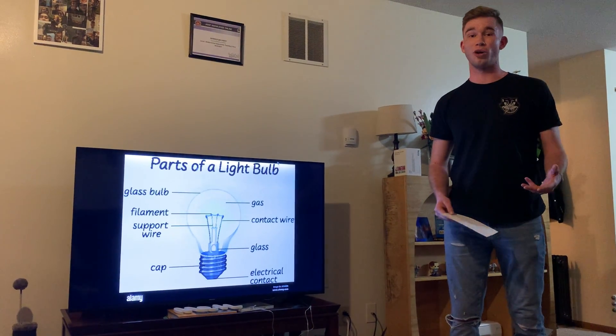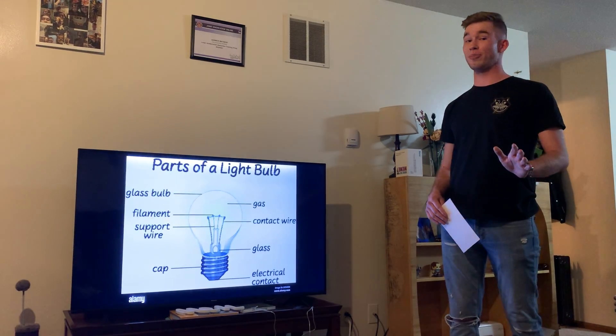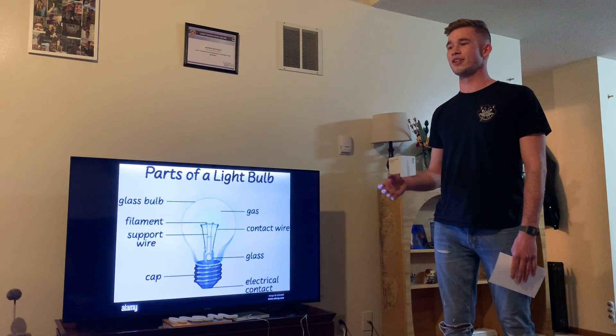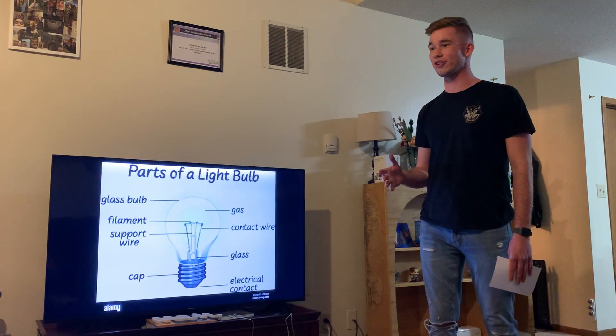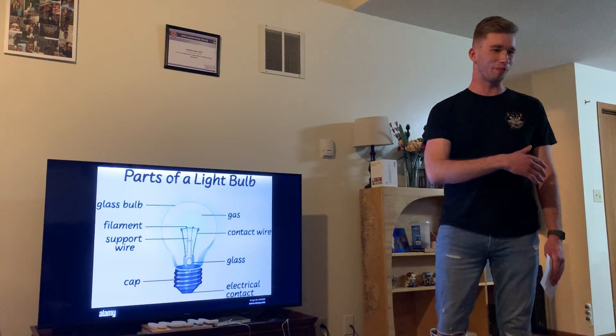Now how do I even know about lightbulbs? Well, I've changed many a lightbulb in my life. I'm also an avid car guy and I've replaced so many headlights I've lost count. Fun fact: if any of you guys own a Chevy HHR and a headlight goes out, get rid of it — it's too hard. You have to drop the whole front bumper.